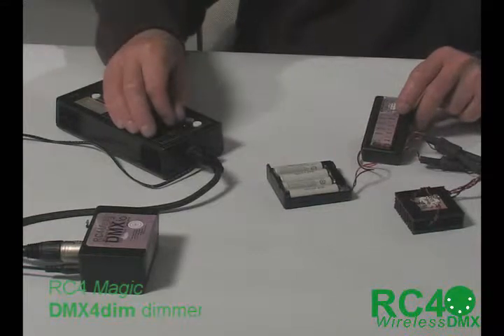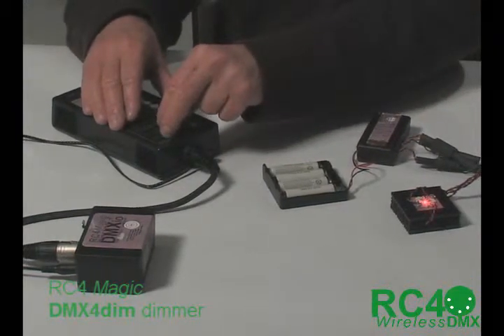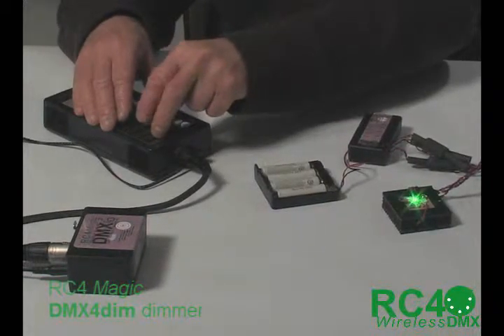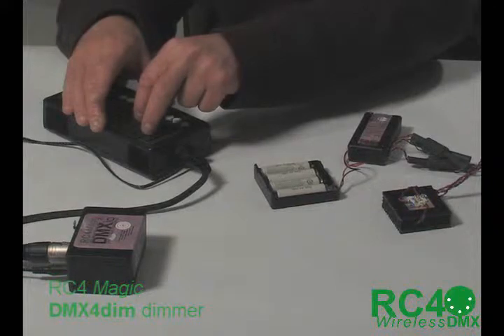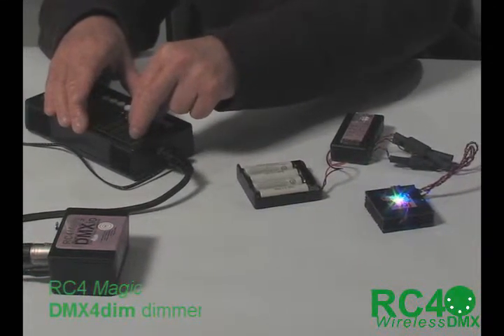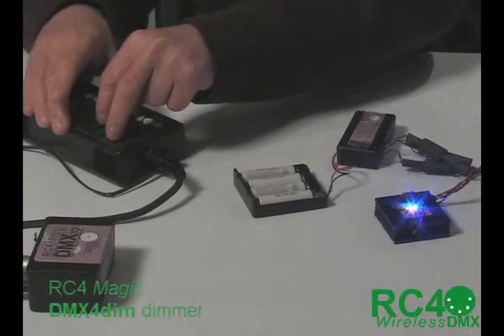Now we'll look at the... I'm going to keep it at a very low level so you can see that is the red component of that. And this is the green component of it. There's the blue component of it. And if I bring up all three together, you'll see that they light in tandem. And, of course, if they mix, they become quite a white light.